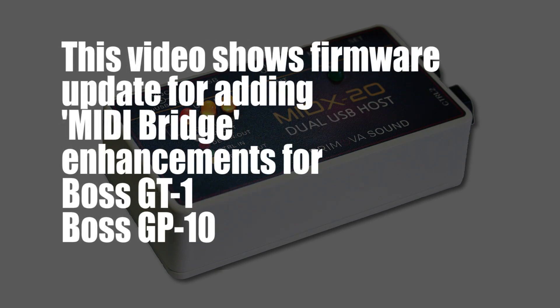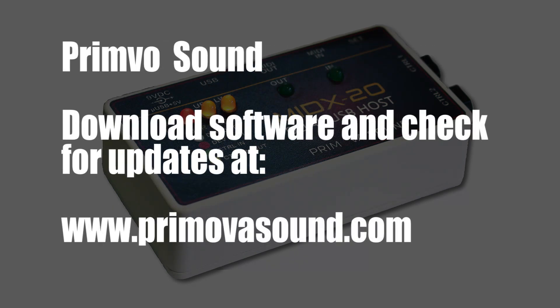I'm going to run through the steps I followed to update the firmware to support the BOSS GT1 and the BOSS GP10, but the procedure is the same for other available configurations. I did this in February of 2019, but you will want to visit the website as Promovo occasionally updates the software, adding new features and fixing bugs.